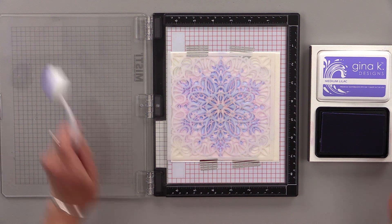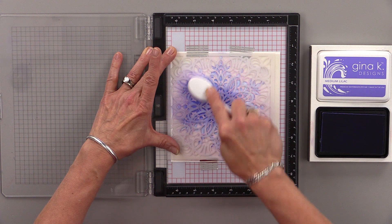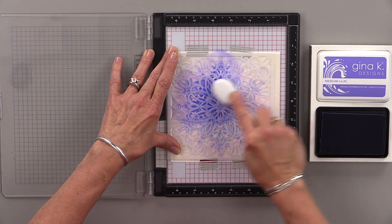And then once that's done, I'm going to use the Medium Lilac ink. I love this color and you can see how deep and vibrant it is compared to the light lilac. They work so well together for layered stencils, layered stamping, and this double stencil technique.